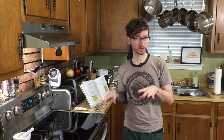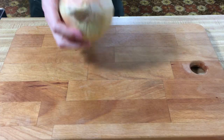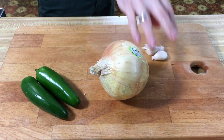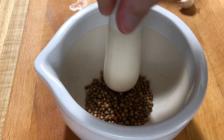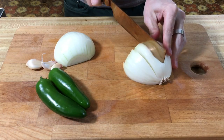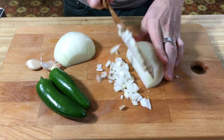Alright, now we're gonna start on our bean mixture, but first let's prep some of our veggies. You need a medium yellow onion, two jalapeños, three garlic cloves, and some crushed coriander seeds. And we're gonna cut all of these into a small dice, and mince the garlic.